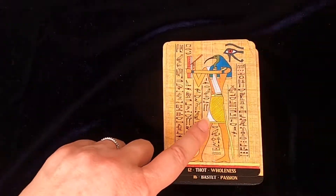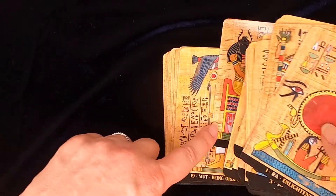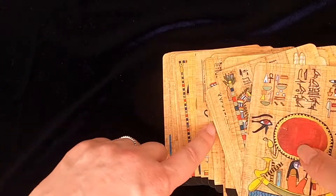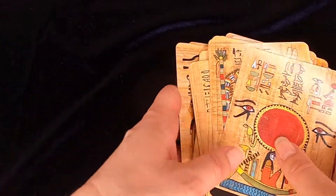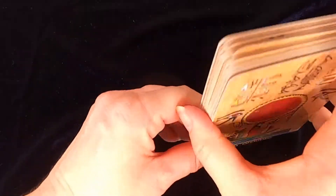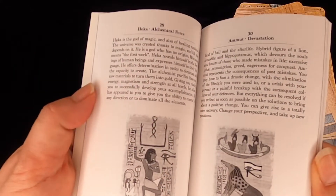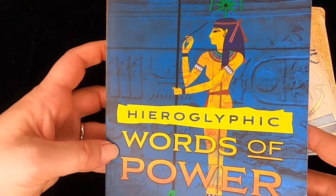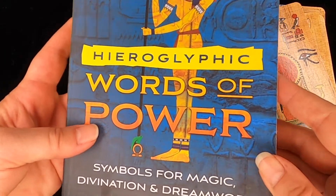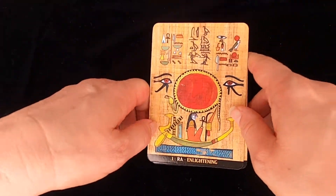Delightful deck. Very light, very colorful, very Egyptian — totally oozing Egypt. So I would definitely recommend it. If you like Egyptian decks, the book might leave you wanting. So maybe — and I'm not getting anything for this — consider getting Normandi Ellis's book just to supplement your studies and your understanding.